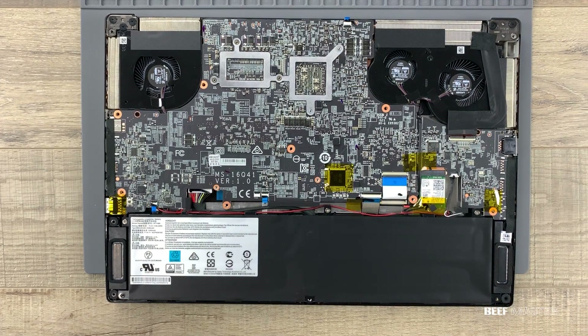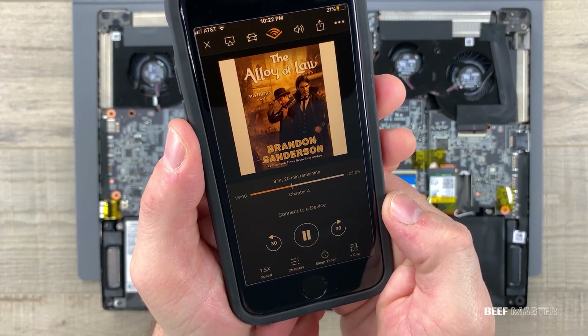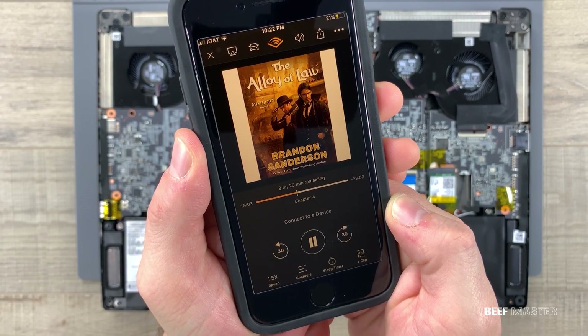Now the internals of this look overwhelming. To ease the tension I'm going to need some help from Mr. Sanderson — hopefully that helps lighten things up. With that started, let's take a look at the components.